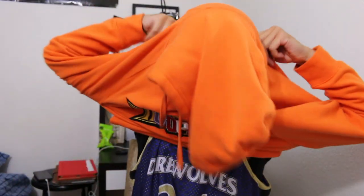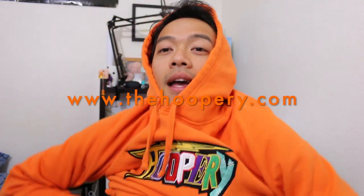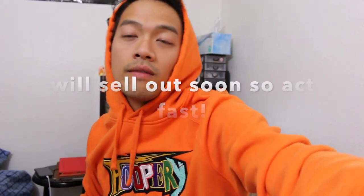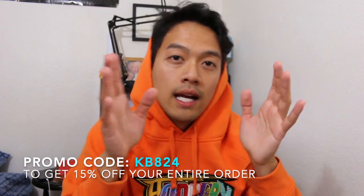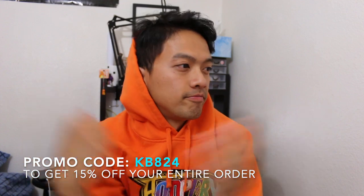If you want to get a hoodie, go to thehoopery.com — I'll post the link down below. Shout out to Jeremiah and everybody over at Team Hoopery. They are a clothing company here in San Diego, so definitely support local brands. A lot more to come from the Hoopery and from KBA24 — we'll probably collab something down the road. Use KBA24 as a promo code to get 15% off your order. Until next time, guys — deuces. More videos very soon.